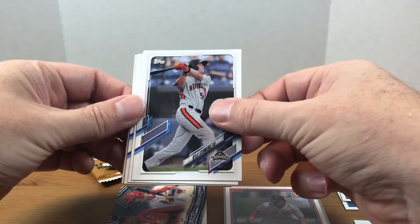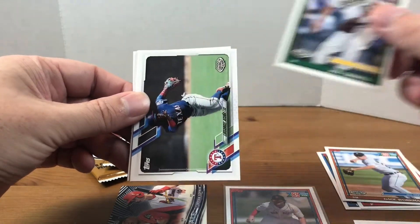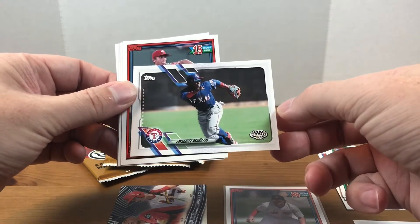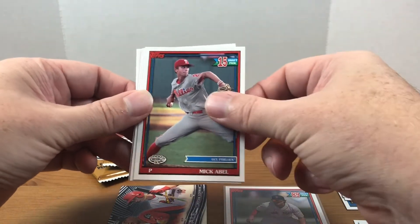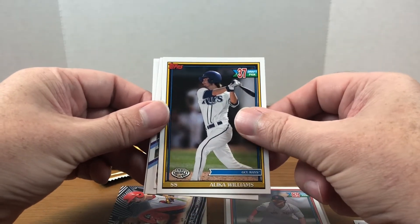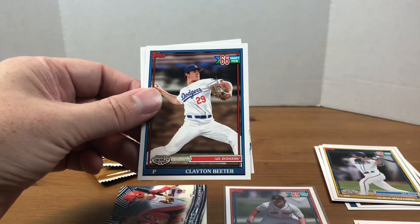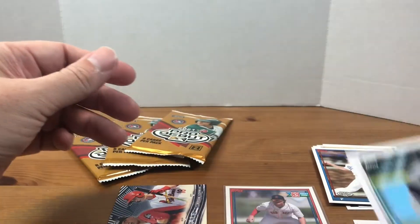Next pack we got Kyle Stowers. There are different parallels that you can get as well. Jeff Criswell, Luis Angel Acuna, Mick Abel. I like how they give you the number they were drafted as — that definitely helps you out. Alec Williams, Grant Levine, Clayton Beder, and a Hayden Cantrell.